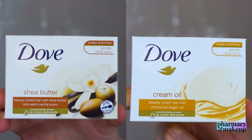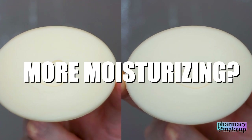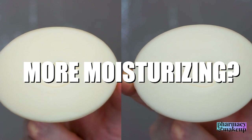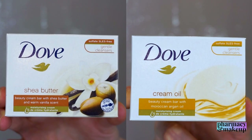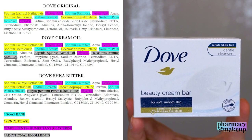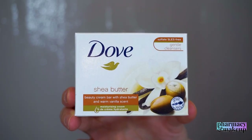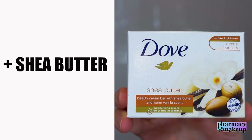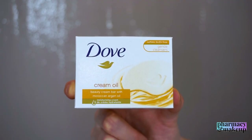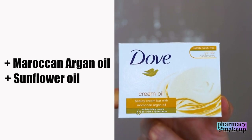Now let's see what is different with Dove Shea Butter and Dove Cream Oil. These two should be even more moisturizing than the original Dove Beauty Bar because they both have added emollients. They both have the same base formulation as the original — a syndet bar base and traditional soap ingredients — pretty much identical except for those added emollients. Dove Shea Butter Beauty Bar has shea butter listed in the 11th place, and Dove Cream Oil has Moroccan argan oil and sunflower oil listed in the 10th and 11th place.